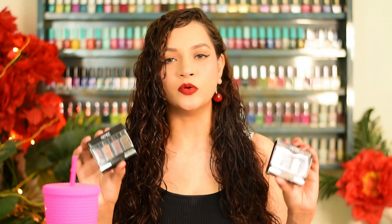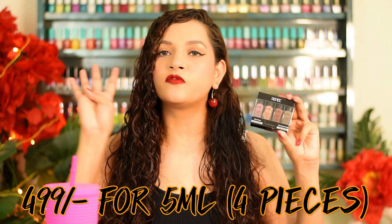So those were the swatches of two quad sets from Renee Cosmetics — the Classic Monochrome and the Everyday Nudes. Technically, each quad set retails for 499 rupees and you get 4 bottles of 5ml each. In my opinion it is a pretty costly product because I have used better quality polishes at similar prices. I did get a discounted price when I ordered, but at full price of 500 rupees I might not go for it.